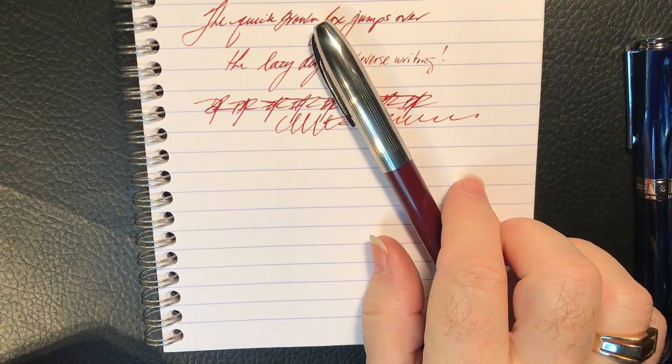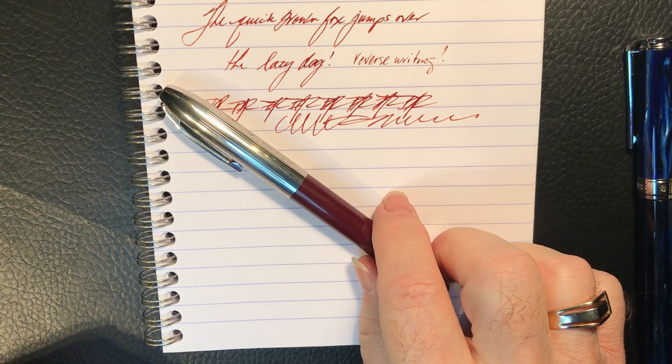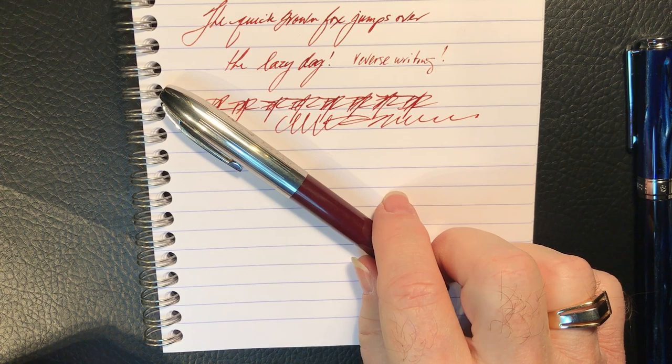I'm going to knock about with this pen for a while and see how long it takes before I remove the ink and put it back in storage. Do you have a favorite inexpensive knock-about that you don't care if you lose because you'll just buy another one? Do you have one of those in your possession? Let me know about it in the comments below.